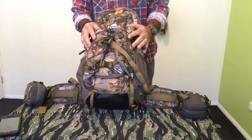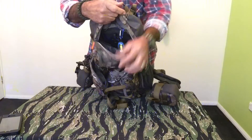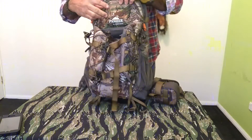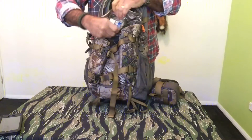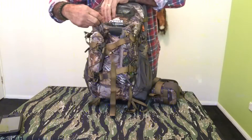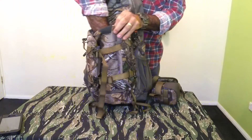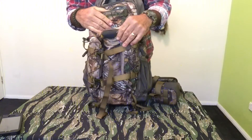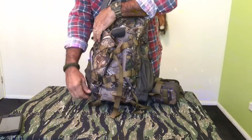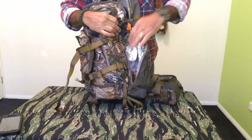It has one large compartment, nice and deep, goes all the way down to the bottom. It's got a small pocket up the top, and then a medium sized pocket at the front which goes nearly down to the bottom of the pack again.